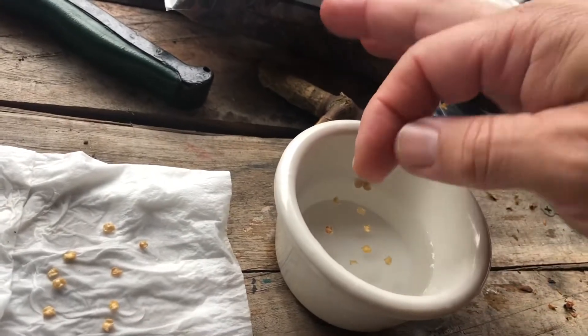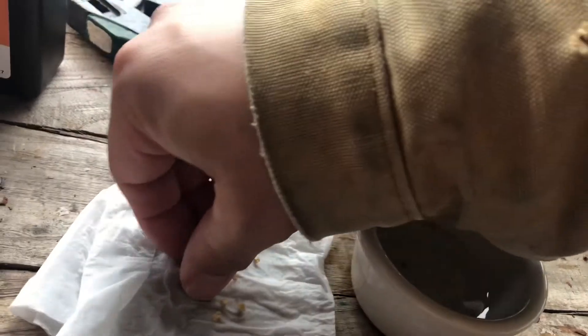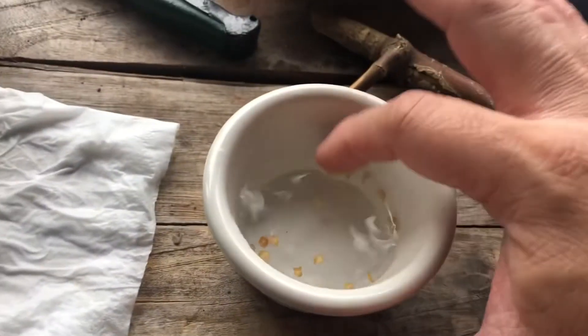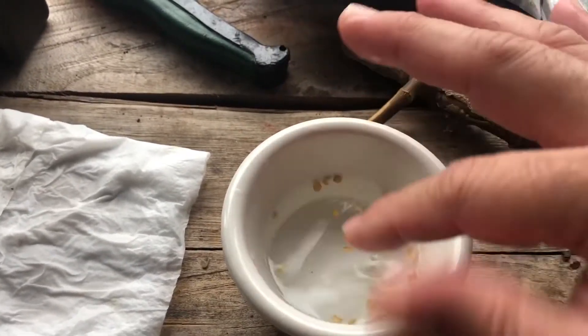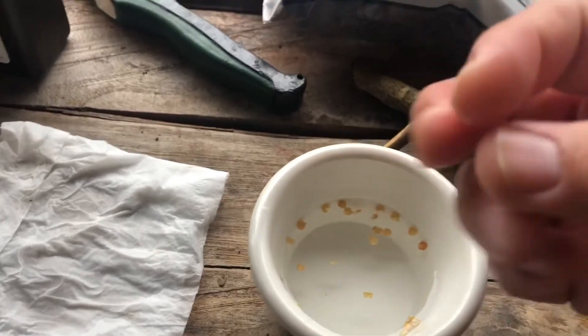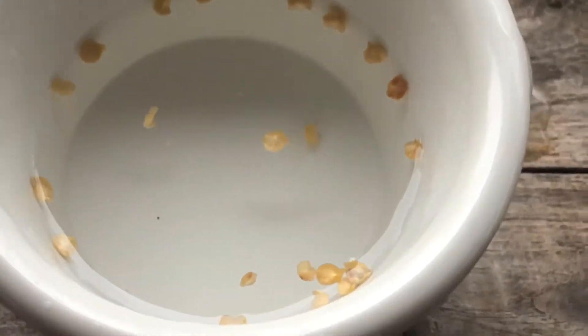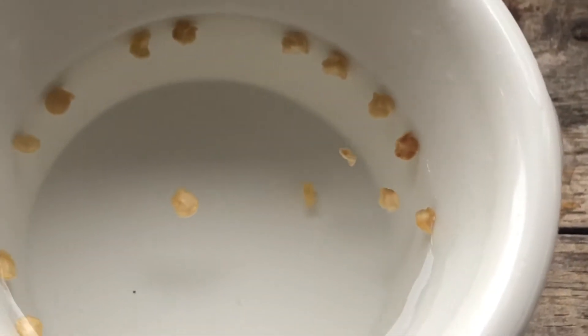While we're waiting — two weeks is going to go by — I want to talk a little bit about the seed, what's going on inside it, what we're looking for, and when we want to take these out. Now they're going to go in the paper towel and into the ziploc bag for two weeks, but while they're sitting I like to check on mine every six hours, because I like to be right there when the seed starts to hatch.